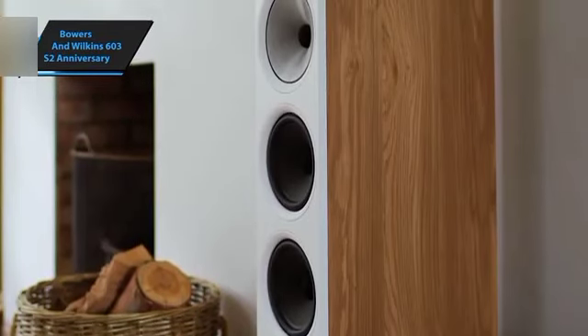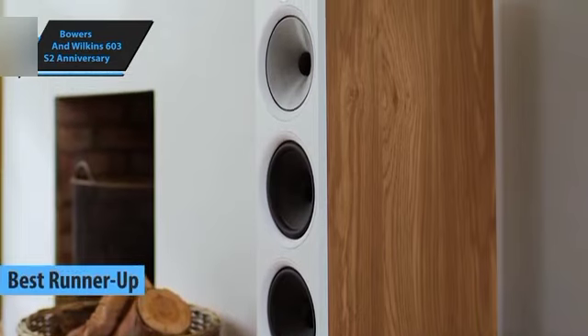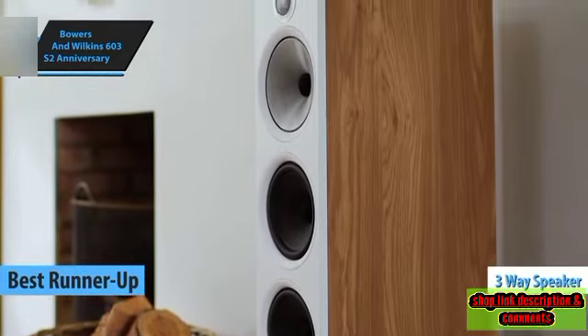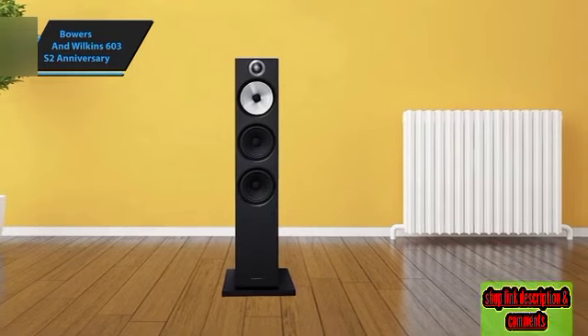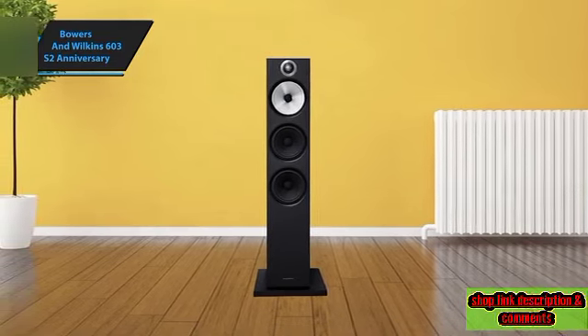The Bowers & Wilkins 603 S2 Anniversary stands out as the second-best floor-standing speaker in 2024. This three-way speaker, unique in its series, is centered around a 6-inch Continuum Cone FST mid-range — a feature borrowed from the prestigious Diamond 800 series speakers, making it a notable highlight in this price range.